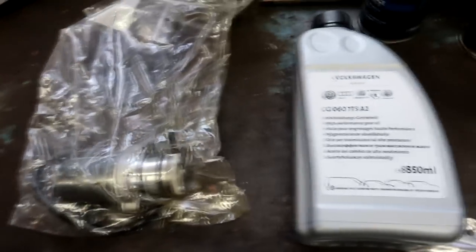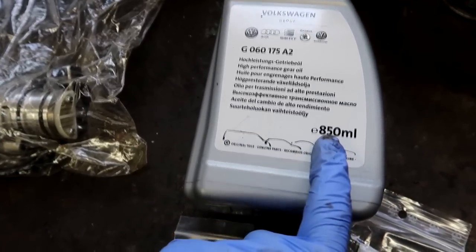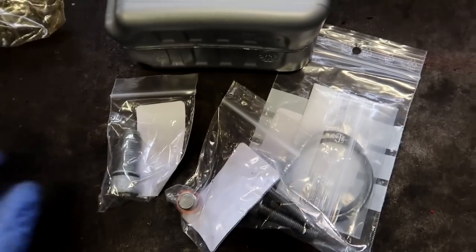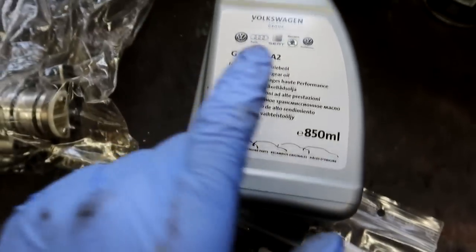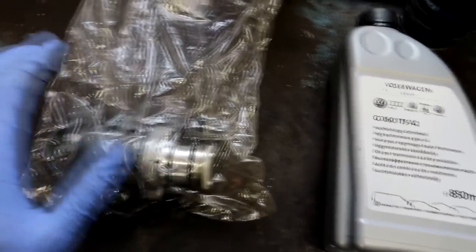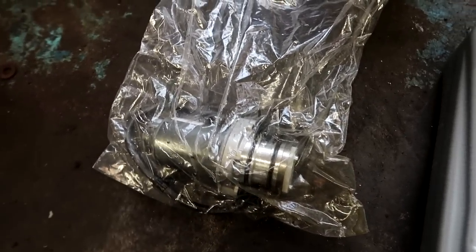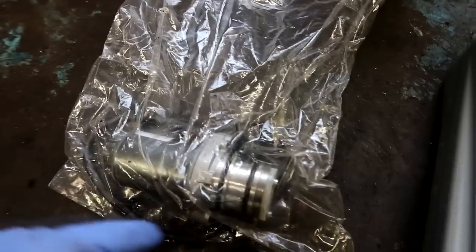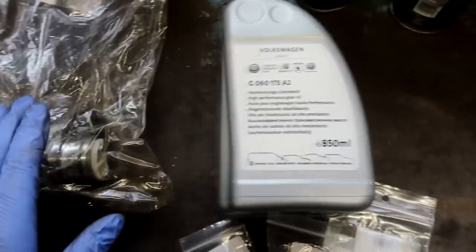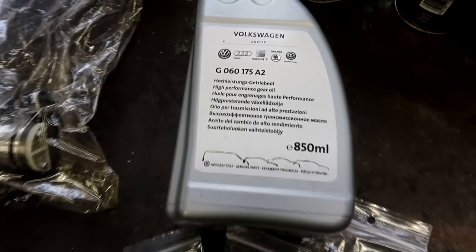This is genuine VW haldex oil — it's only 850ml, which is not a lot for the price. With the oil you do get a fitting kit as well. I had this oil from Awesome GTI — I'll leave these parts in the description below. The pump I had off eBay from a company I think is called Haldex Repairs. It comes with a two-year warranty and was £170, and the oil was £70 with the fitting kit — so that's expensive for 850ml of oil.